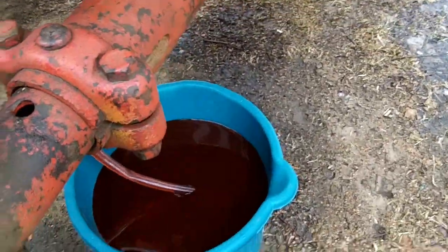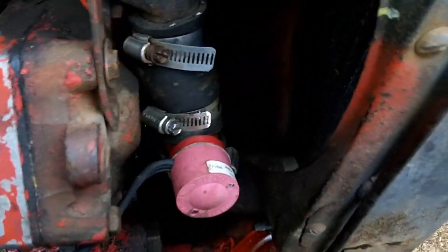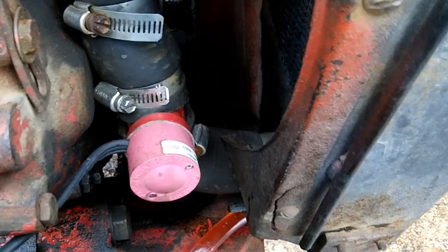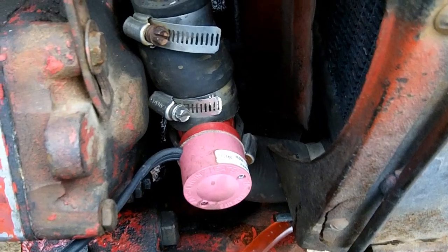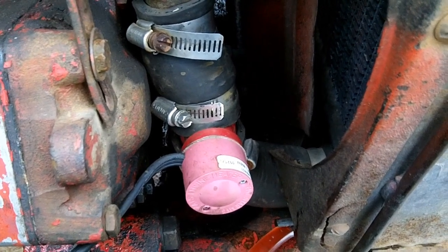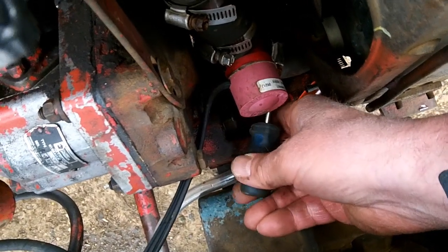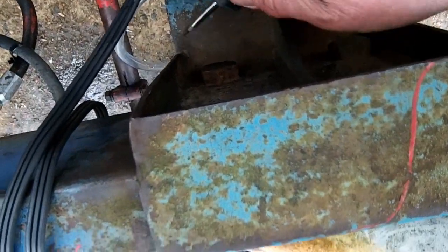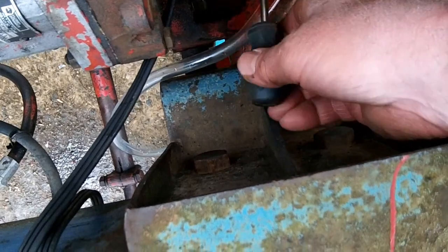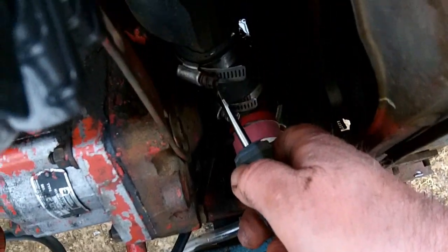Then hose the elements into the bucket to drain the antifreeze out of it. And we got some penetrating oil — we're going to take the clamps off there and pull the heater out. It's a tight little spot at the bottom to get at it. Had to use a stubby screwdriver to get in there. We got them loosened up now, so we're going to try to wiggle that hose off.